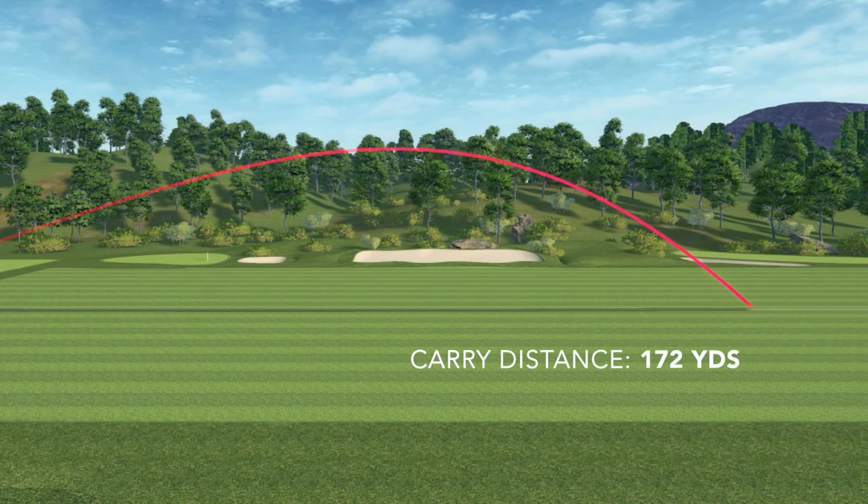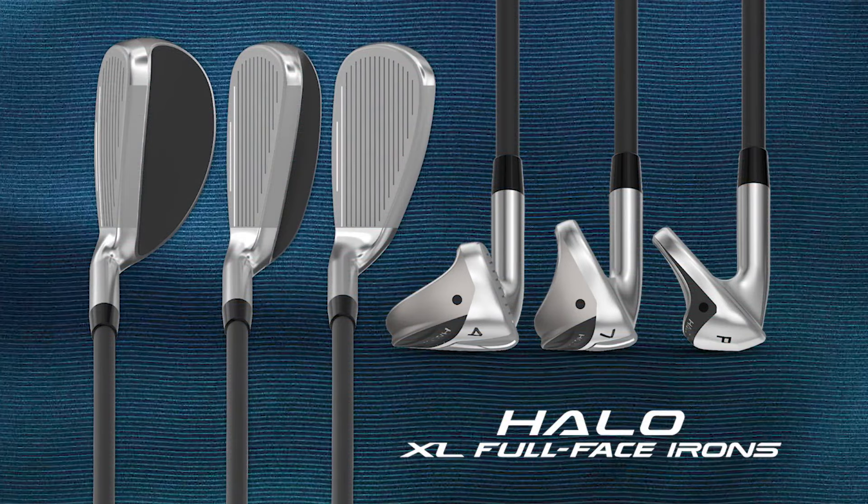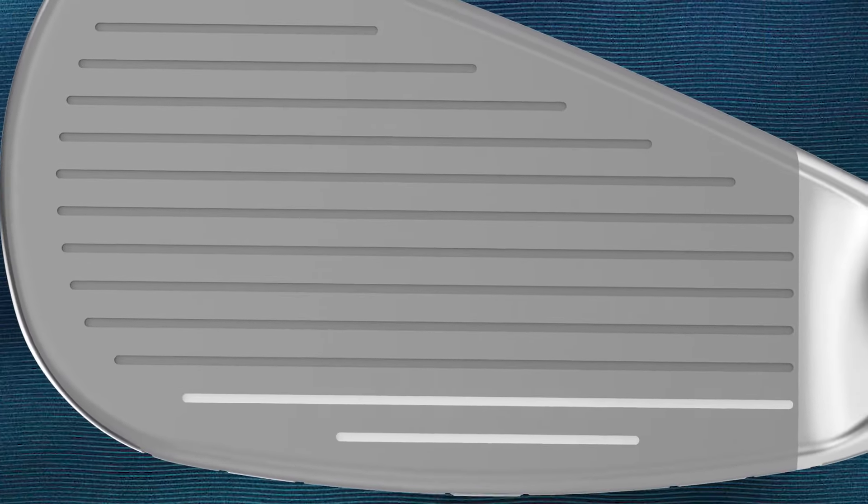To talk about some of the technology that goes into these new irons, I think I have to start with the full-face grooves. For the first time, Cleveland Golf is expanding the grooves all the way across the face. It's going to give you more consistent spin no matter where you hit the ball on the face for more consistent outcomes on your shots. Cleveland has also used a paint fill on the bottom two grooves to help players set up more square at address. Cleveland is also using a hydra-zip blast and a laser-milled line system that creates roughness across the face, which also is going to give you more consistent spin.